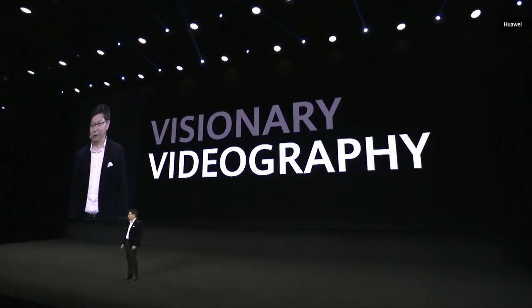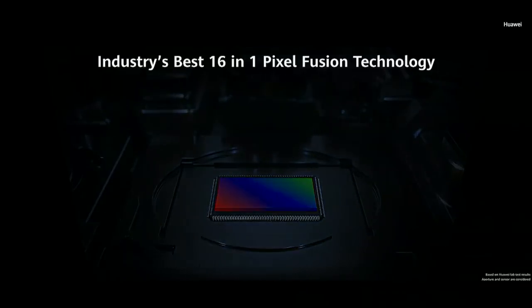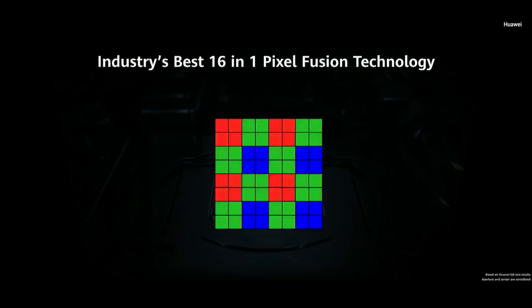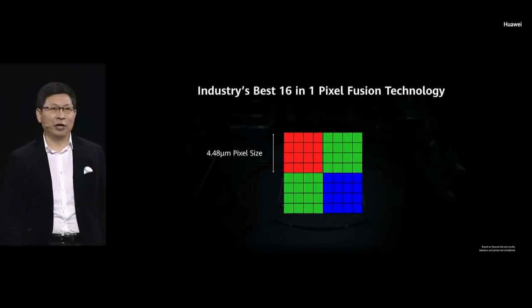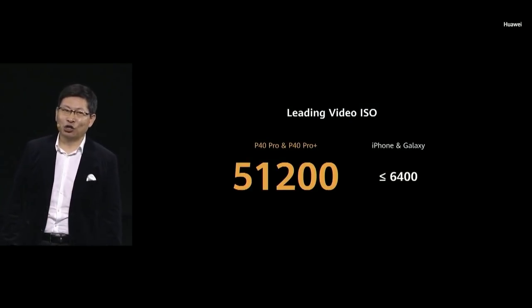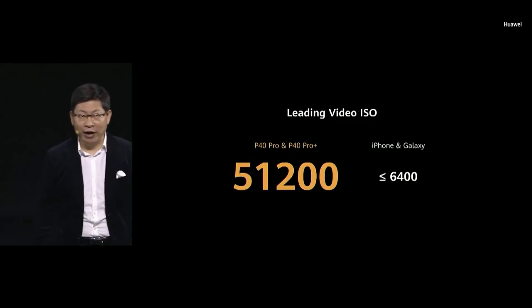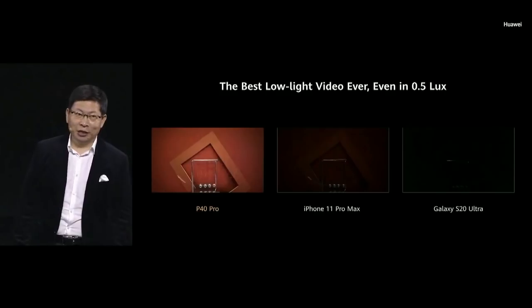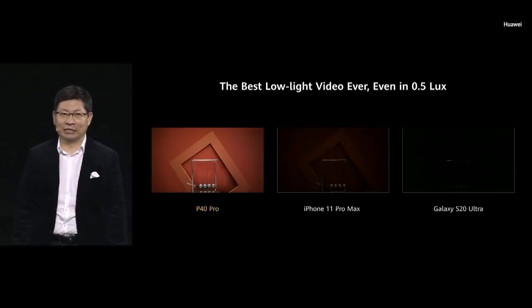With our powerful camera system we bring you visionary videography. The super-sensing scene camera features 16-in-1 pixel fusion technology, directional audio zoom, and long-distance telephoto video capability. This 16-in-1 pixel fusion technology brings you an ultra-large pixel of more than 4.48 microns to achieve actual low-light videography capability — over 51,000 ISO on video. In low-light conditions, our phone can capture clear video while competitors can see almost nothing.